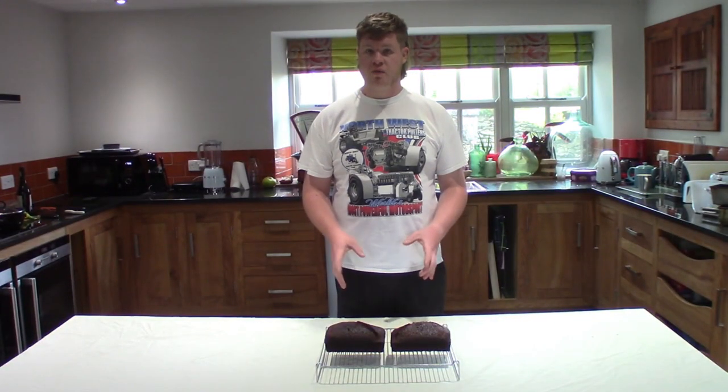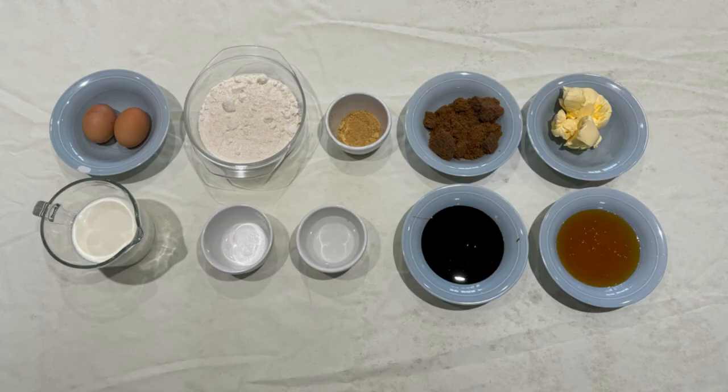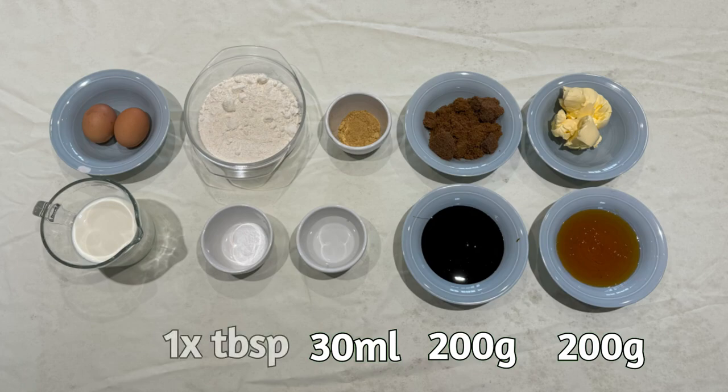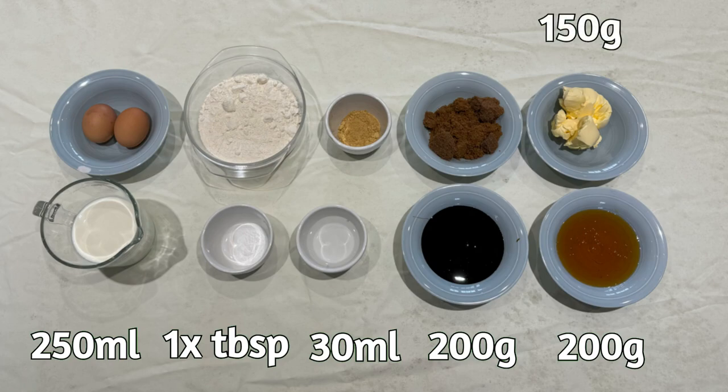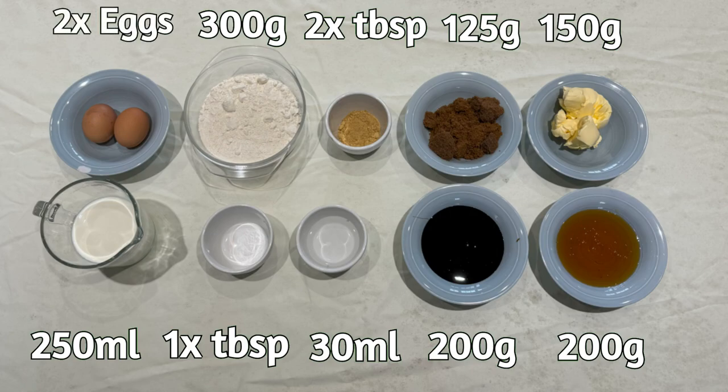But before we do, let's go ahead and run through the ingredients and the equipment you're going to need to make this delicious cake. Starting on the right hand side, we have 200 grams of golden syrup, 200 grams of black treacle, 30 millilitres of water, a tablespoon of bicarbonate of soda, 250 millilitres of milk, 150 grams of unsalted butter, 125 grams of dark muscovado sugar, 2 tablespoons of ground ginger, 300 grams of plain flour, and 2 large free-range eggs.